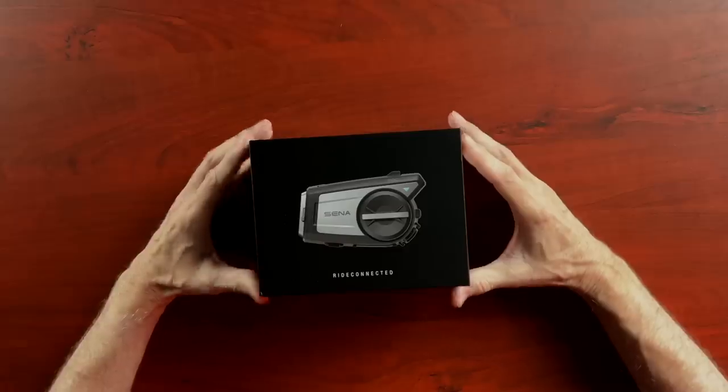Hey everybody, welcome back to Cruise Man's Reviews. Today we're going to be doing an unboxing video and taking a look at the brand new Sena 50C. I got my hands on one.